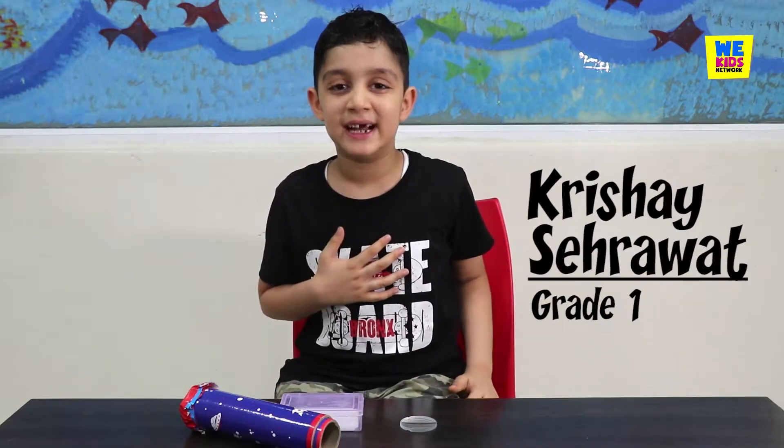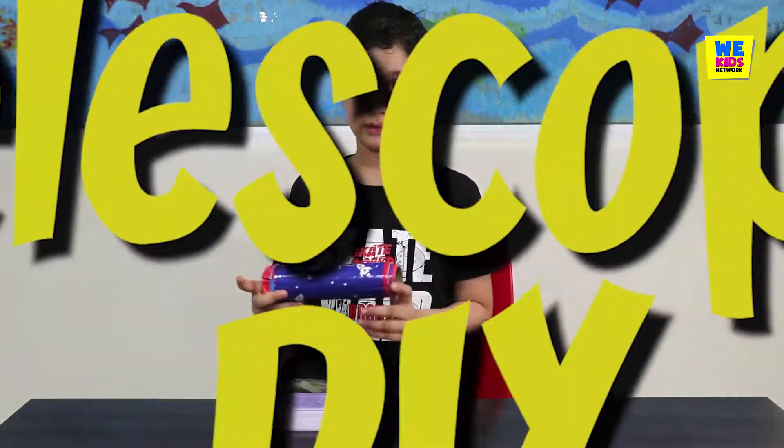Hi! Hola! Bonjour! Welcome to Weakers Network. My name is Krishna Sarhavat and I am going to make a telescope today.